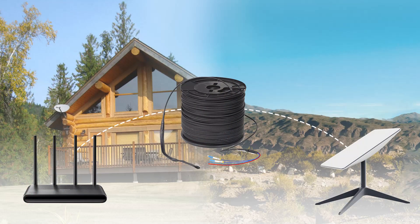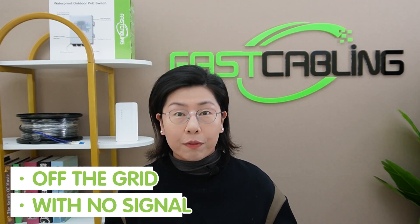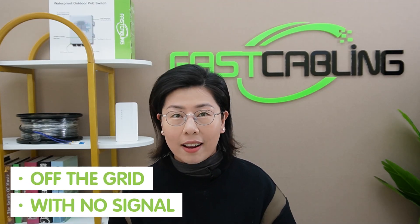Hi Thai enthusiasts, welcome back to our channel Fast Cabling. If you've been following us, you may remember our recent adventure where we successfully extended the reach of Starlink using a composite fiber optic cable powered by AC — and that was for places off the grid with no signal at all.